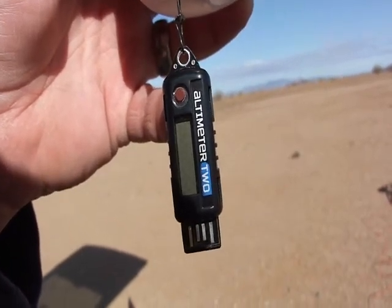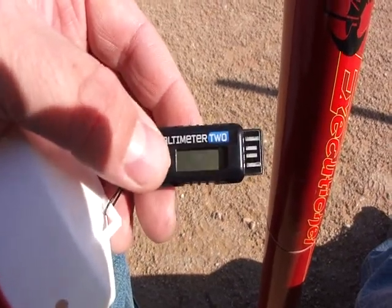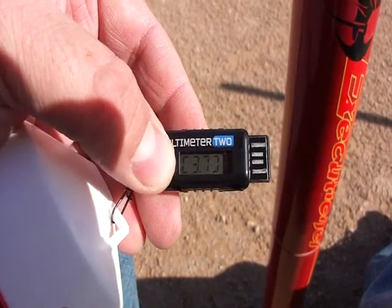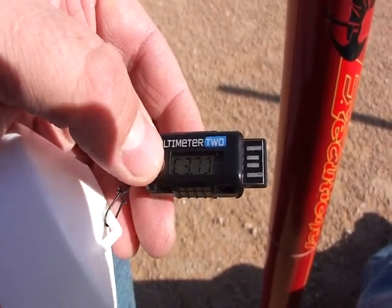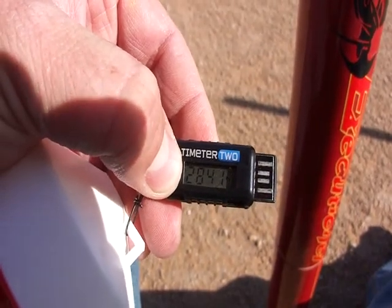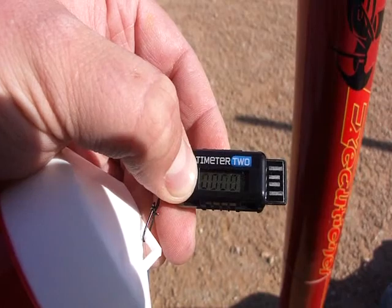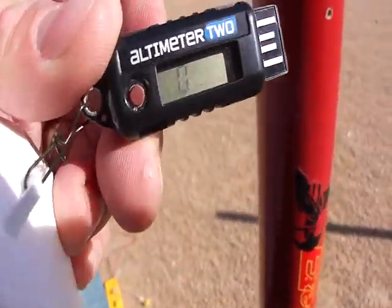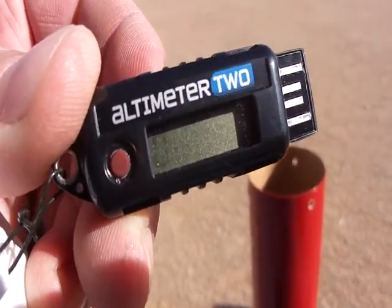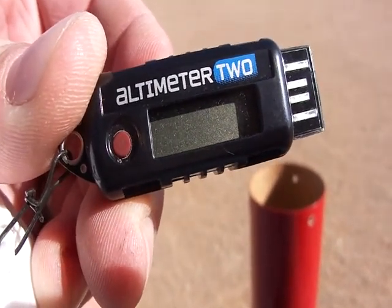This is the first flight of my Altimeter 2. To arm the Altimeter 2, once it's charged you push the button to turn it on. Then you need to hold down the button past the data mark to the zeros. When you let go and it's ready for launch, the zeros will be flashing back and forth telling you it's ready to start recording data.